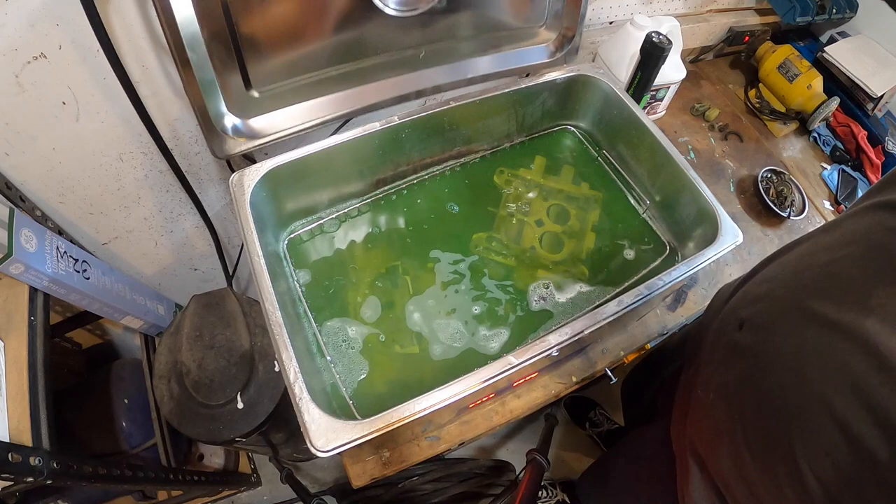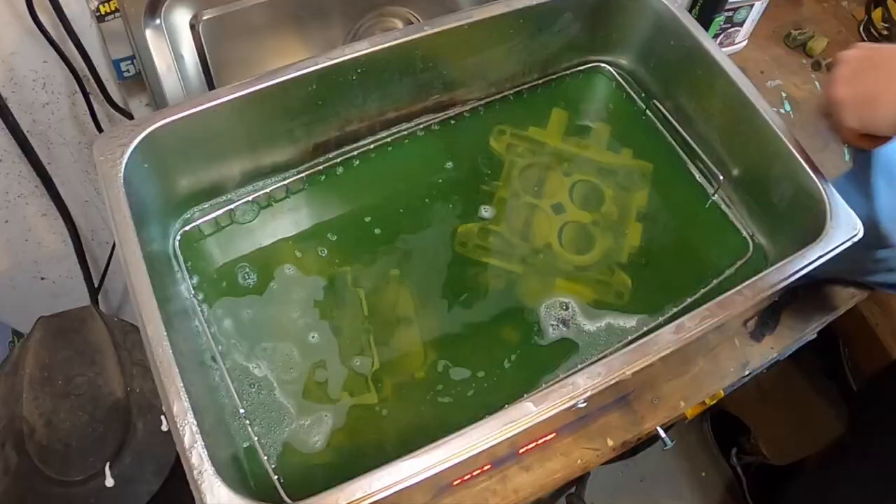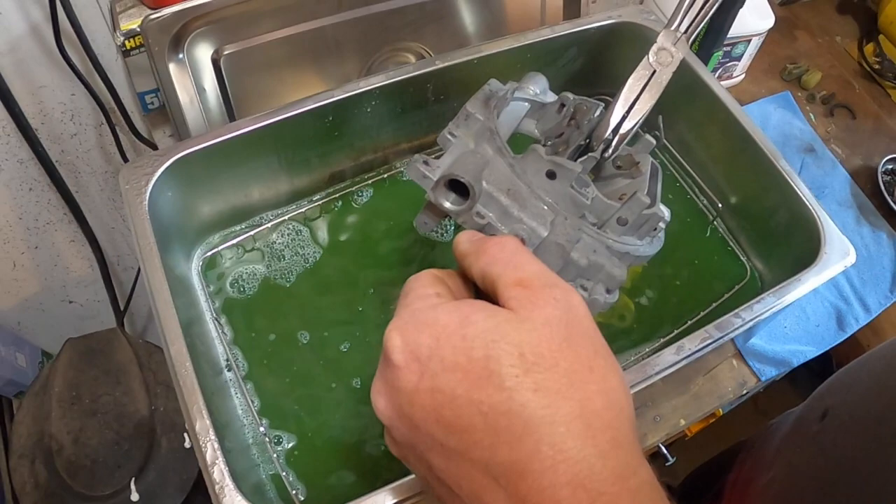We can definitely see that it changed the color of our cleaner. It's a lot dirtier than before. Clearly, it did its job. Even the rust — it looks like it ate the rust off. It really did.